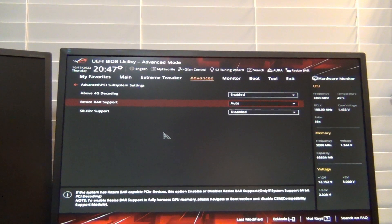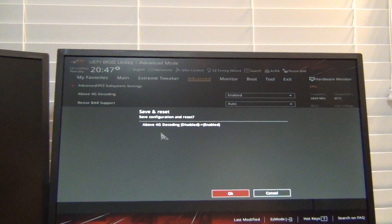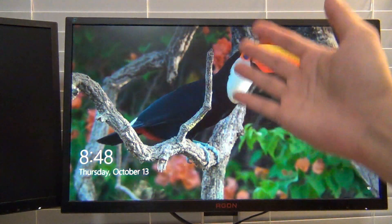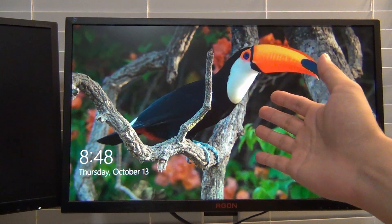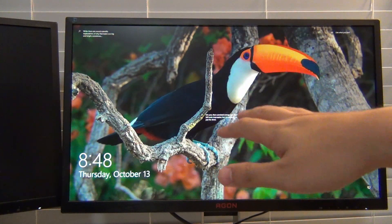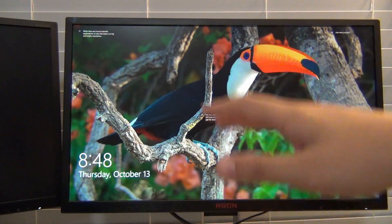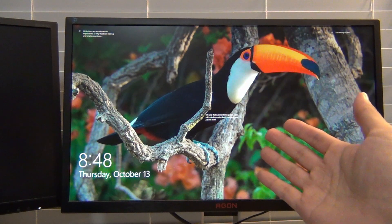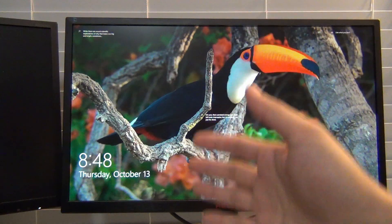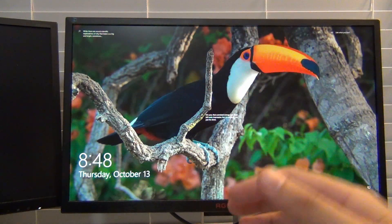Press F10 and save, and the system will now reboot. Notice that because I have the Republic of Gamers logo appearing during boot, that tells me I'm on a GPT installation as opposed to a legacy non-UEFI master boot record installation. If I saw the Windows logo there instead, that would be a good indicator that I'm not on UEFI and probably won't be able to run resizable BAR.